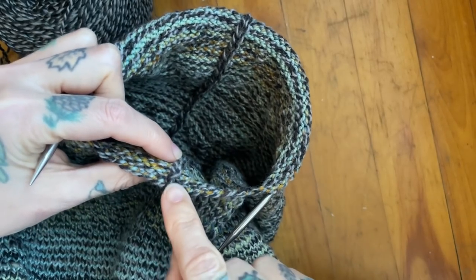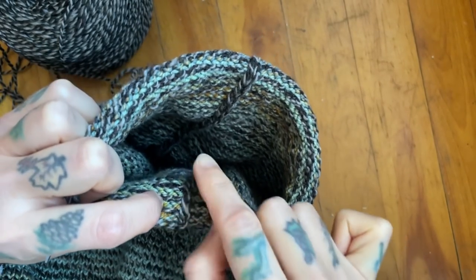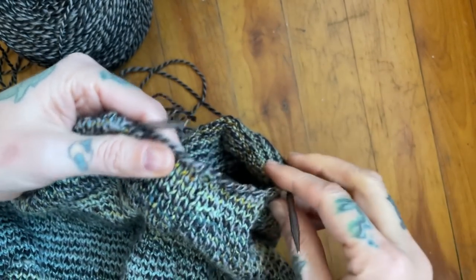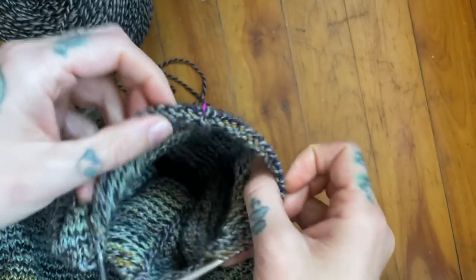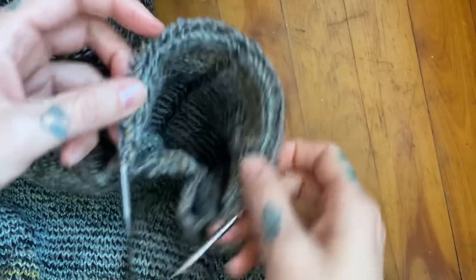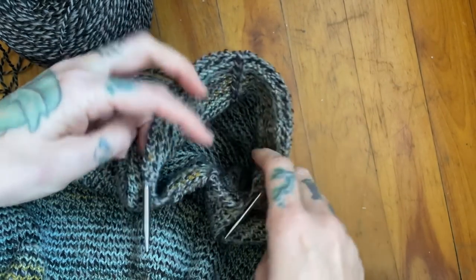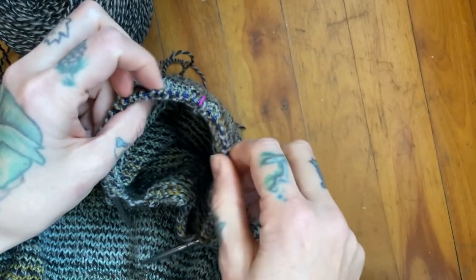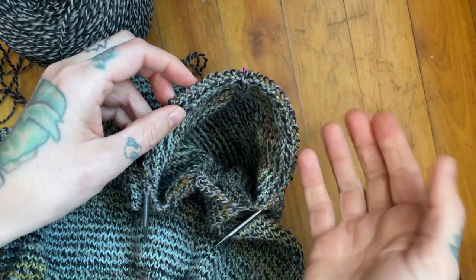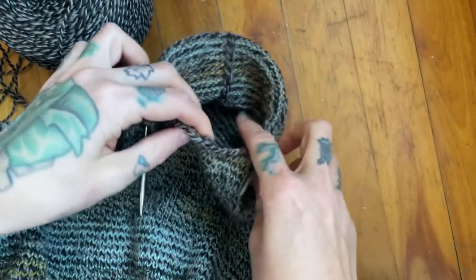We're going to begin picking up stitches at the center, which is very easy to identify since we have that column there when you peek in at the right side of the work, but with your wrong side facing. We had all of our sleeve stitches on hold so we could knit the remainder of the body; I've now gone back and placed those stitches onto my needle. I am using these shorties — I like them for sleeve knitting. You could also use double-pointed or a longer circular to do magic loop, but these shorties are pretty fun. These ones happen to be from Chiaogoo and I really like them.